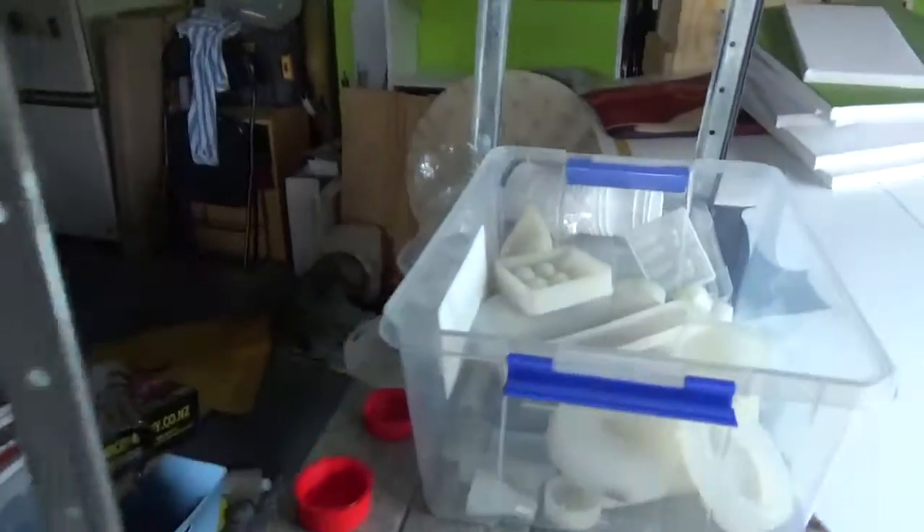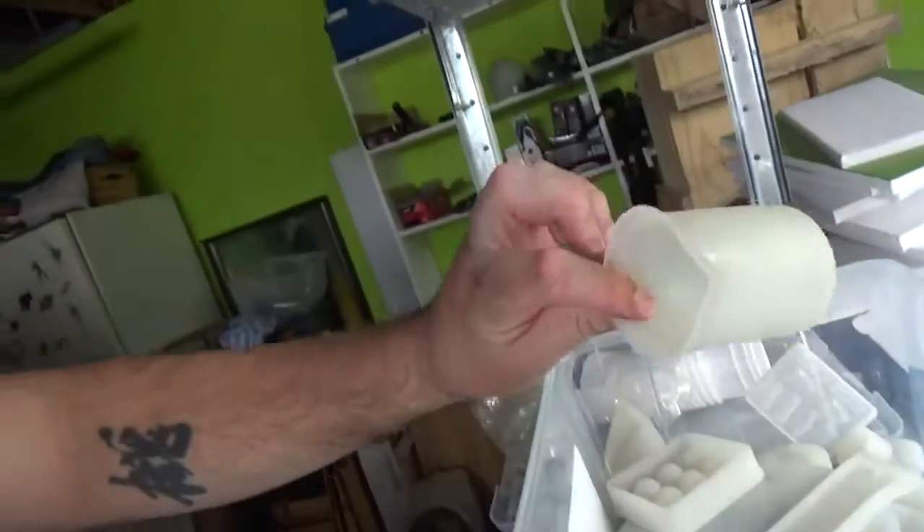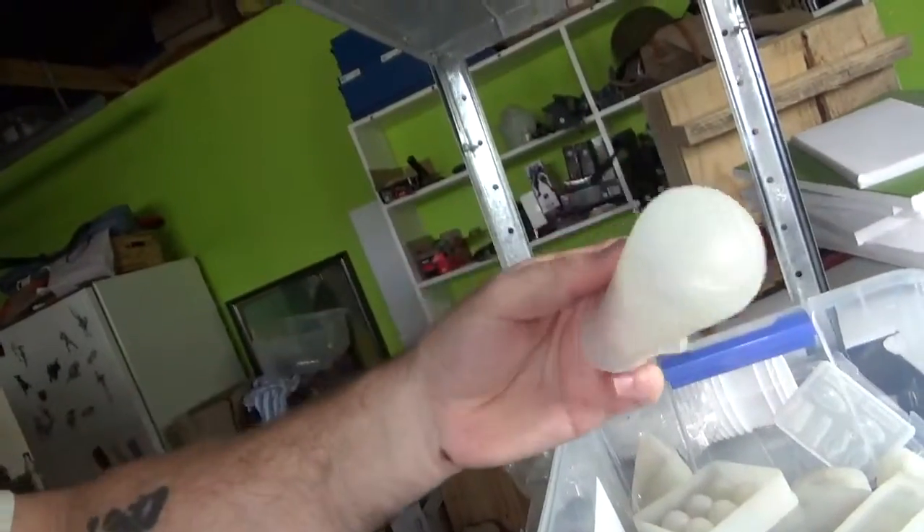I've got plenty of silicone molds, so that's a clock. The big plan is to do a ton of clocks, take them to the local market, and hopefully be successful. We will see — going to stay positive about it. I've got an assortment of molds.